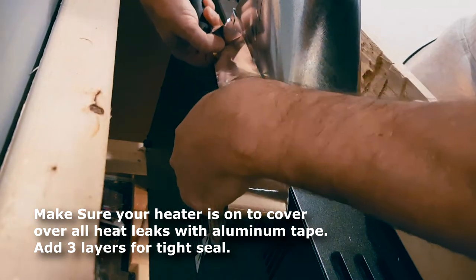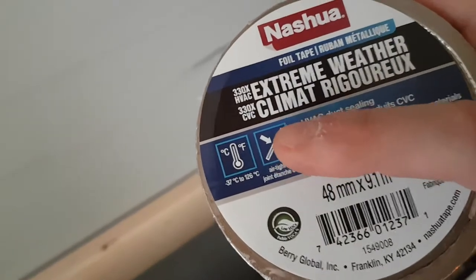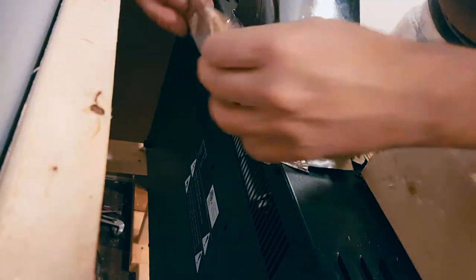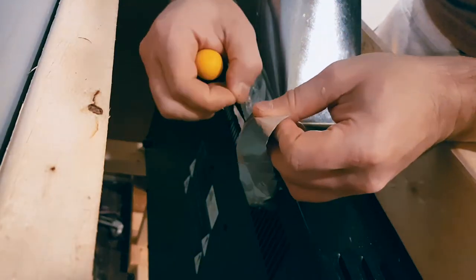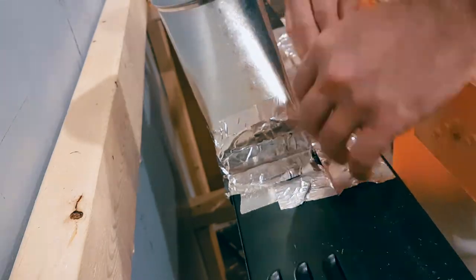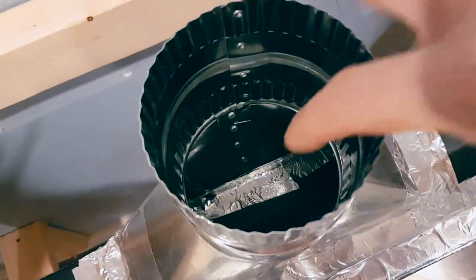This is very flexible tape that can withstand very high and low temperatures. Feel free to apply a few layers. Make sure the heat is on the whole time so you can see if there are any air leaks on the side. You can also put a little bit on the inside as well. We've taped all the way around — the screw is nicely sealed, there are absolutely no air leaks, and we've even applied a little tape over here.